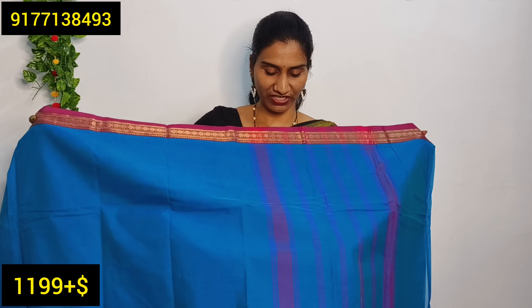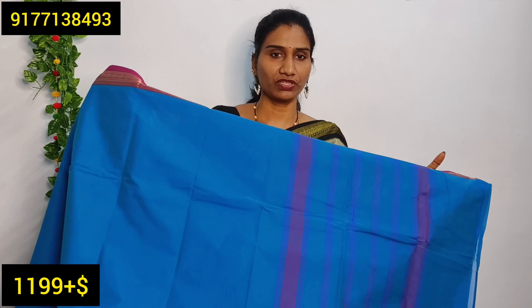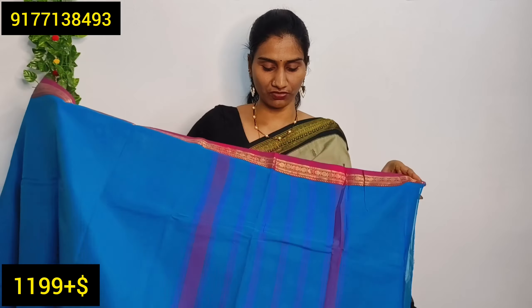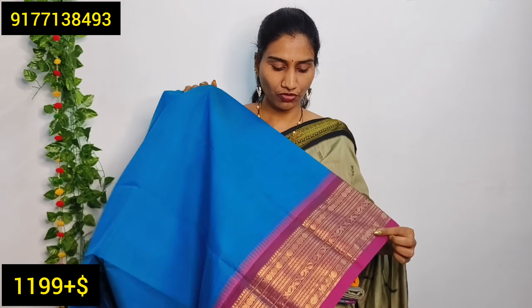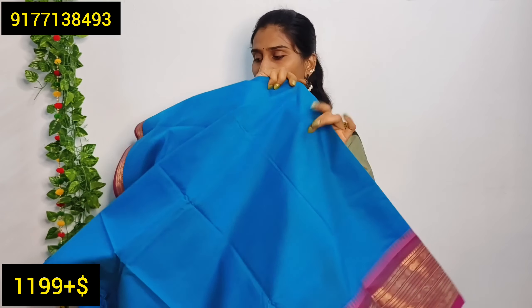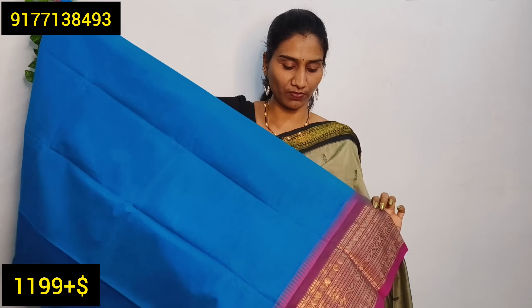I will show you the sarees one by one. This is a small zeri — it has 6.2 meters so you can cut the running blouse or use the zeri as is. It has a simple contrast with stripes. The border has a very rich design — it has both a small size border and a big size border.